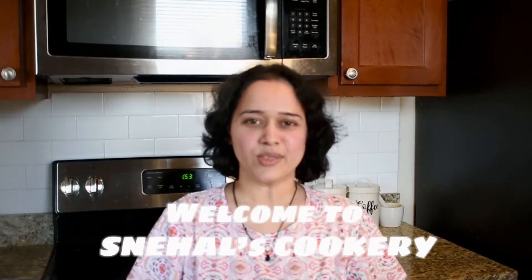Hello everyone! Welcome to Snehal's Cookery Channel. I am Snehal. What are my recipes for today? It is a very healthy recipe.